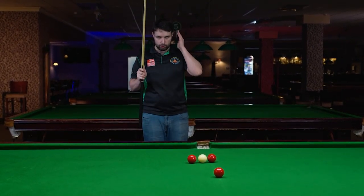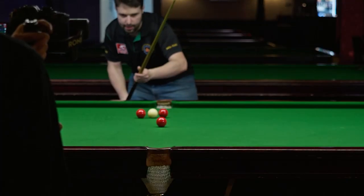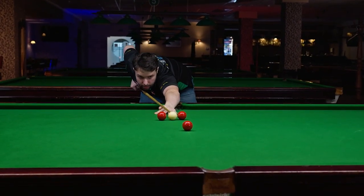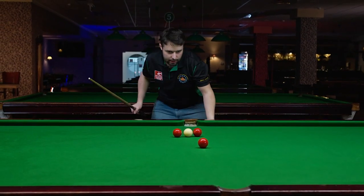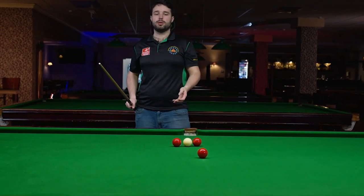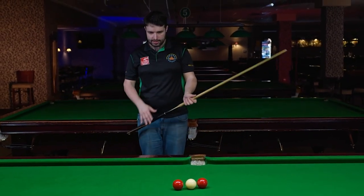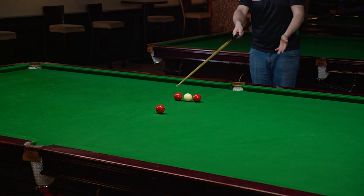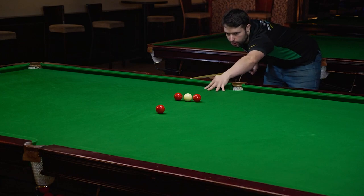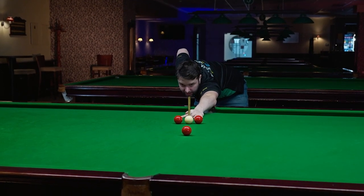Stand behind the aiming line totally straight, then walk in, always keeping your head position totally straight. If you find yourself moving sideways left or right while walking into the shot, that is incorrect and can cause miscuing and inconsistency. Walk in with targets on the left and right to avoid, keeping your cue direction and head on a totally straight line — that guarantees a totally straight angle.